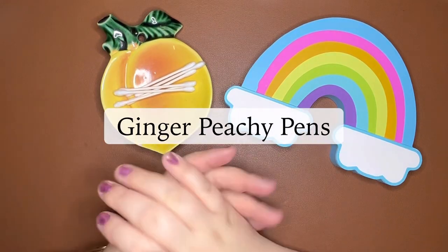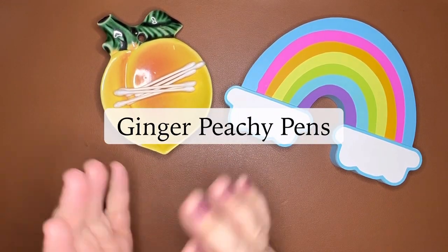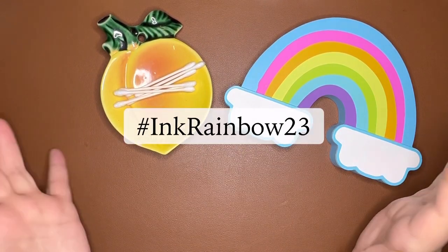Hi Stationery friends! Welcome to Ginger Peachy Pens. My name is Sarah, and today I want to share with you a rainbow of my favorite fountain pen inks.